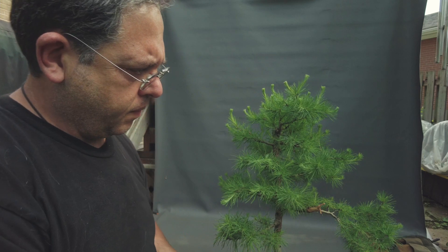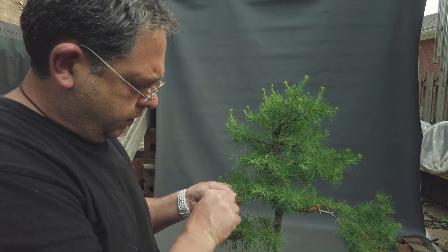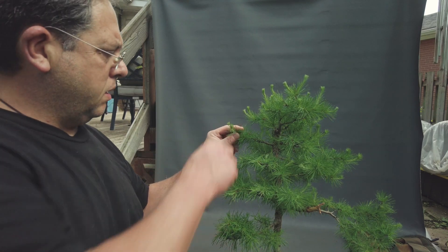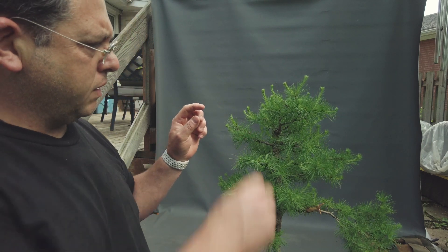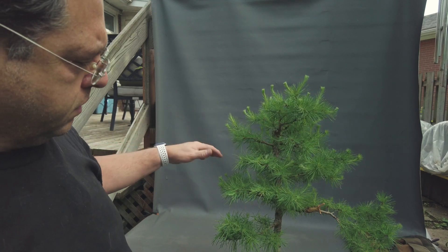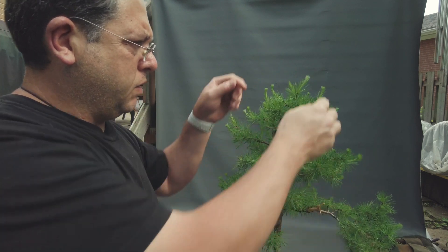Holding and pulling as I twist. I'm leaving the existing needles untouched — not harmed at all — and only the new growth is what I am removing. For example here, like so. Most of the top and all this region here — I don't need elongation on these lower branches. So here I can simply pinch all of them.